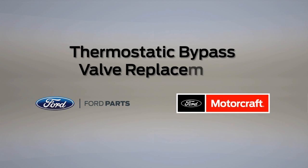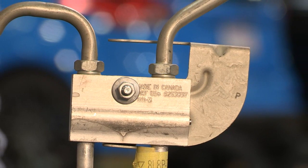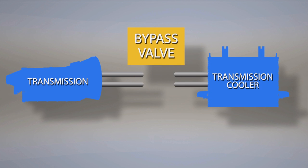If you've completed a transmission replacement or repair, and you haven't flushed or replaced the thermostatic bypass valve, you could be heading for a repeat transmission repair. The bypass valve is located in the transmission cooling circuit. It's a small part, but it plays a big role in maintaining smooth transmission operation.